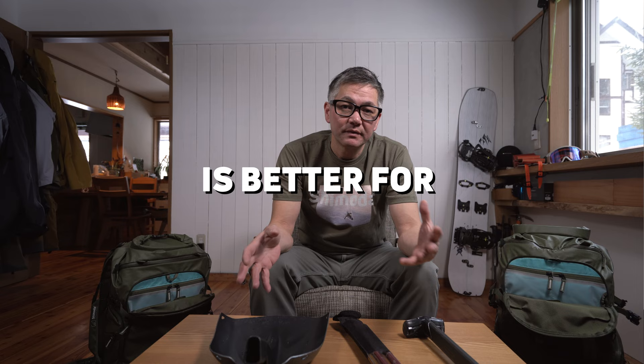Which is a better bag for packing backcountry or avalanche gear? Right off the bat I'll tell you that the X50 is going to be a better bag, and that's simply because it's bigger. It has more space and it's going to make a lot more comfortable fit for your probe and shovel.